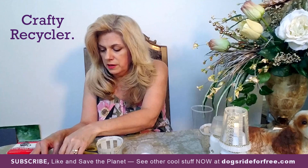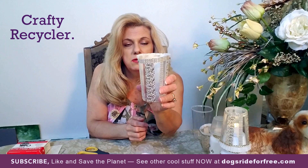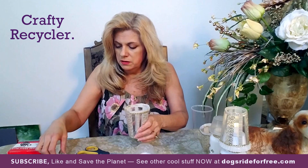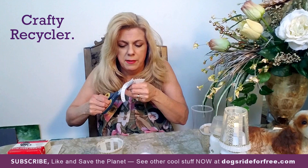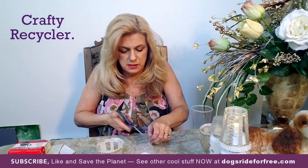Once you have all those on the cup, you're going to apply the thin washi tape around the lip, as I've shown here. It's kind of hard to see, but it just gives it a nice edge before you put the cupcake wrapper on. Go around once with the thin washi tape and adhere it. Then take the cupcake wrapper, fold it in half, and trim it around so that you just have the fringe part. You want to snip it like this.